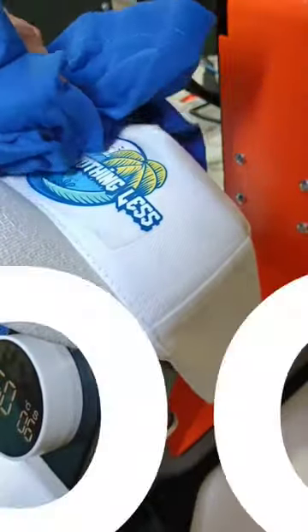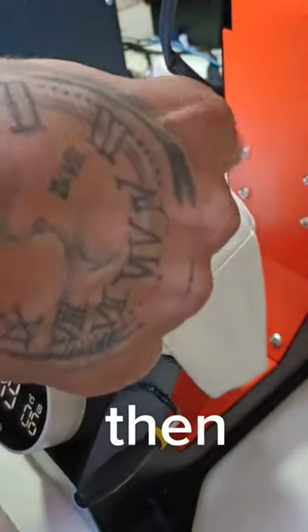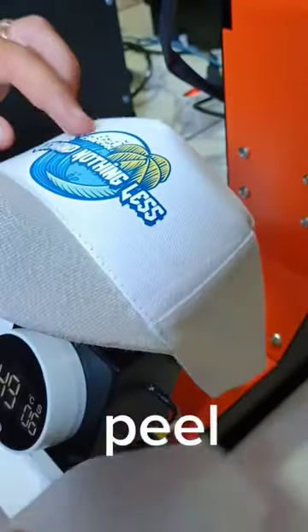I'll give it a little while to cool down — cool it down a little bit quicker with an old rag. I'm using an old t-shirt here, and then slowly peel the design.